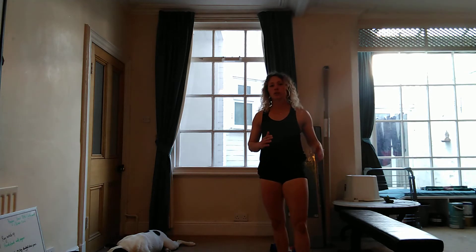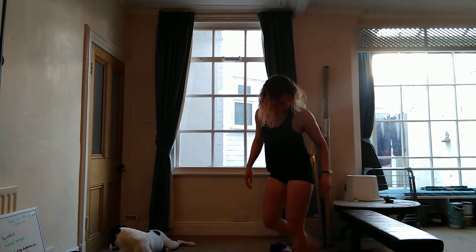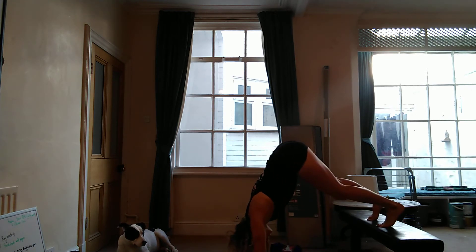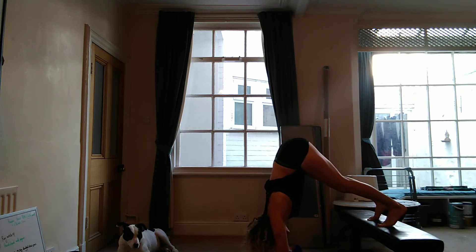You're trying to get your hips stacked on top of the shoulders, so it'll be a pike handstand hold — a sneaky harder variation. If you have your camera on, you'll be able to have a quick look and see what kind of position you're in. Shuffle as close as you can and try to get your head through the arms.